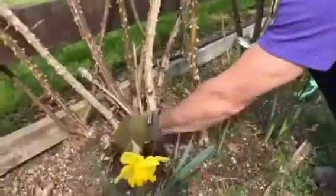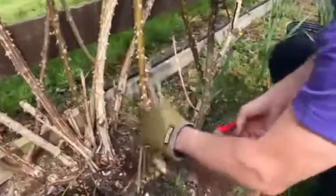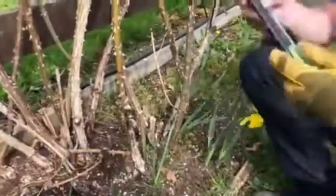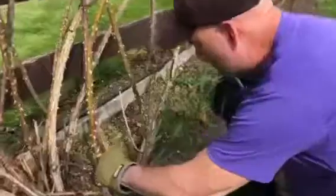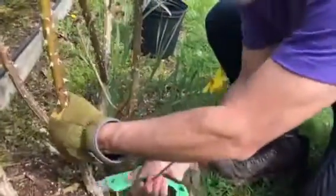You can see the stubs from previous pruning — this is probably a 20-year-old plant down there. Now if the cane is a little too big, you'll have to use what's called a pruning saw. This is a very handy tool — we open it up, go in here, and cut this one with the pruning saw.